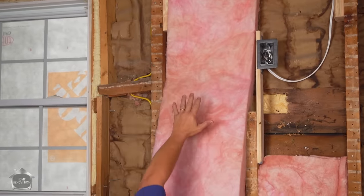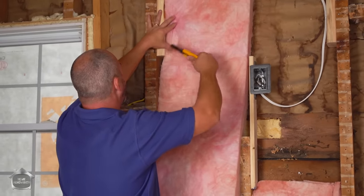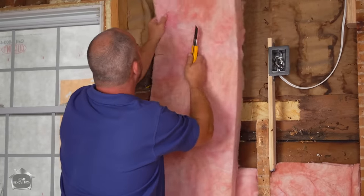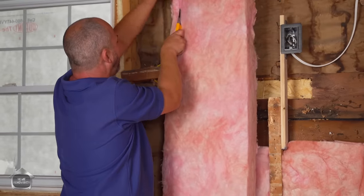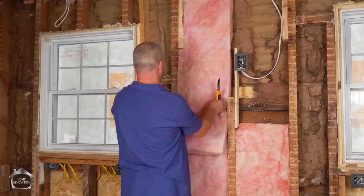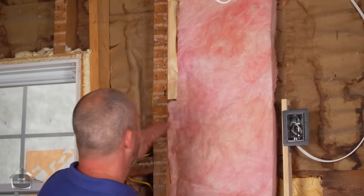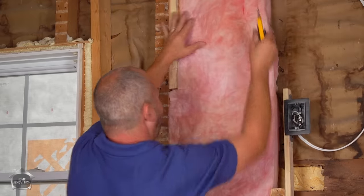When you're installing your insulation, cut around every obstacle that's in the way — don't just tuck it. If you have a piece of wood in the way, cut around it, because that creates a really good seal. If you just tuck it you're going to have a gap, and that's always a problem because insulation only works if you don't have air movement.